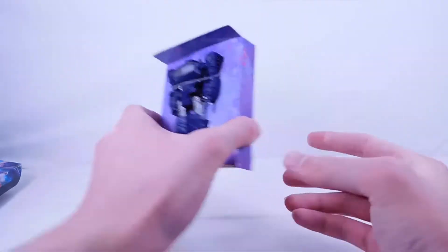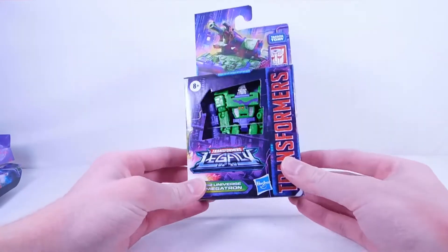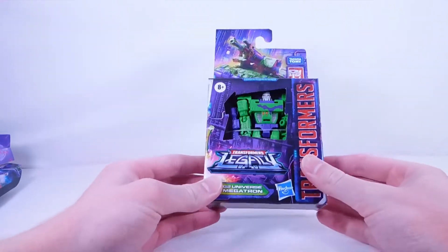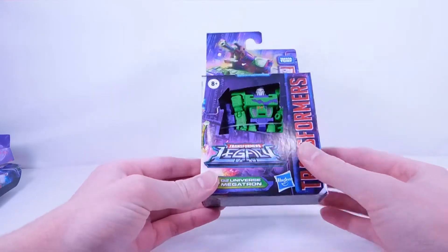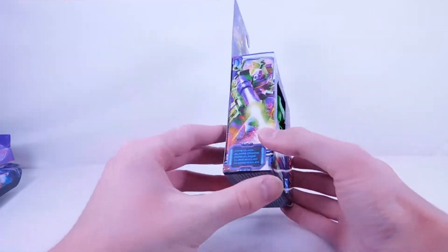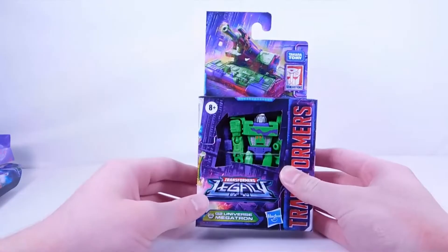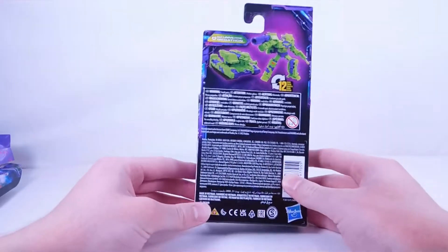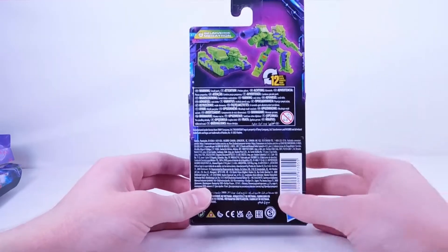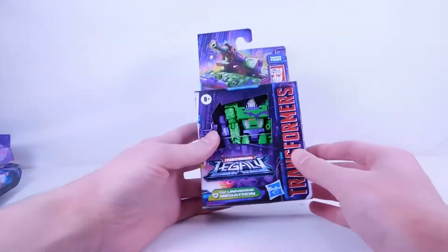I'll take him out of the packaging off cam. So let's open up G2 Megatron — we'll take him out off cam as well. Here is an open window displaying Megatron, which looks pretty cool. We have the Legacy logo, Transformers, and of course G2 Megatron. There's a nice picture of him on the side with his huge cannon, and here he is in tank mode looking super cool. On the back, he transforms into 12 steps. Of course this is a direct repaint, same number of steps as Kingdom Core Class Megatron.